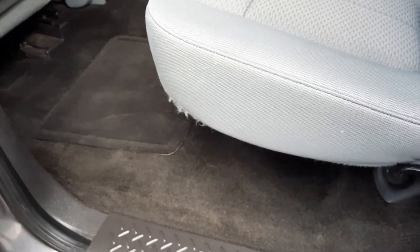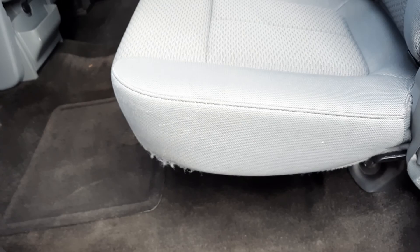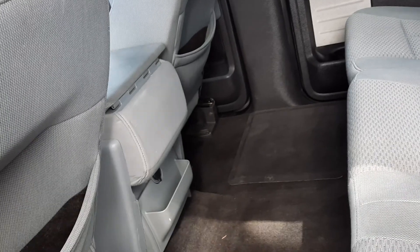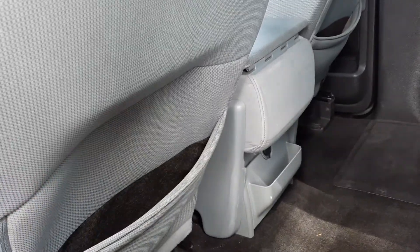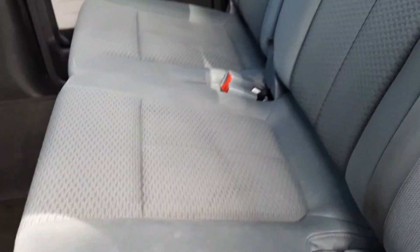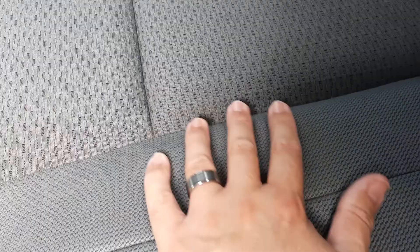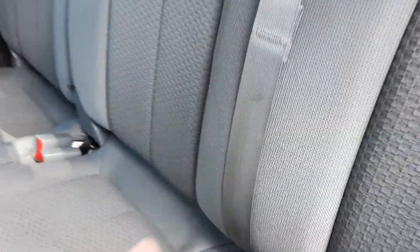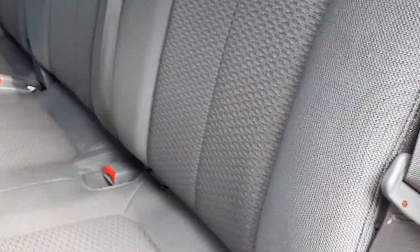Inside look: there's some wear on the vehicle — it's a 2014, so you're going to get a little bit of that. This is kind of pushed out, and maybe that's just how it's designed. But this one pops out — I don't know if that's going to bother you. It looks like this seat does have some discoloring — here and there it looks like there's some staining. It's not terrible but it's noticeable. Even on the seat belts you can see some of that too, so there might have been little ones back here.